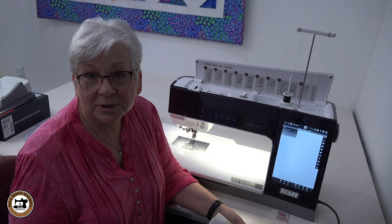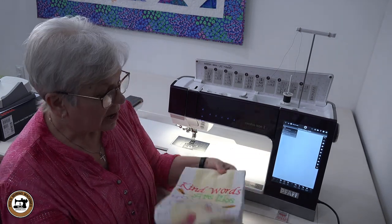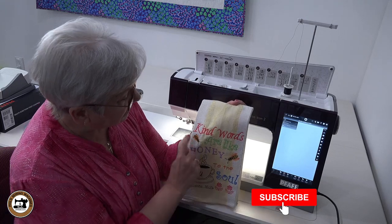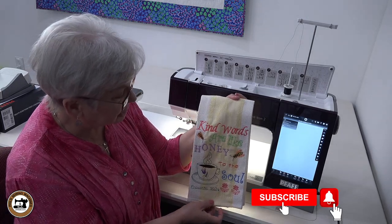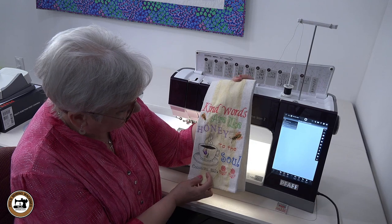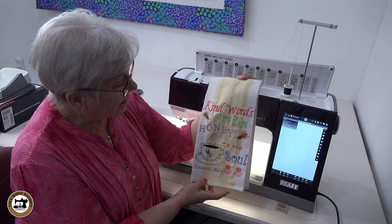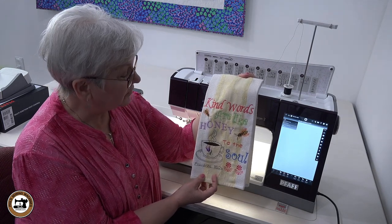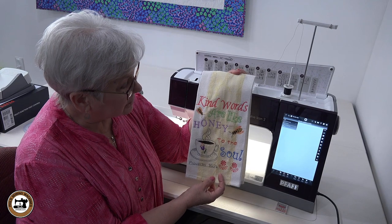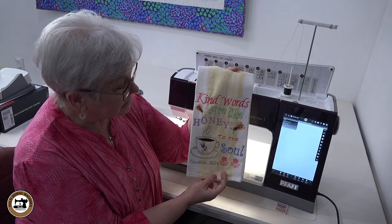This is Diane again with Phil's Sewing Virtual Club. Today we're going to be using the Pfaff Creative Icon 2 to show you how you can create this beautiful spring towel. We're going to be using a lot of the different fonts that are built into the machine, then we're going to merge in designs and bring in fonts that are on the sewing side of the machine as well. We're going to incorporate a lot of different features this machine has to offer. Just remember, kind words are like honey to the soul — let's get started.